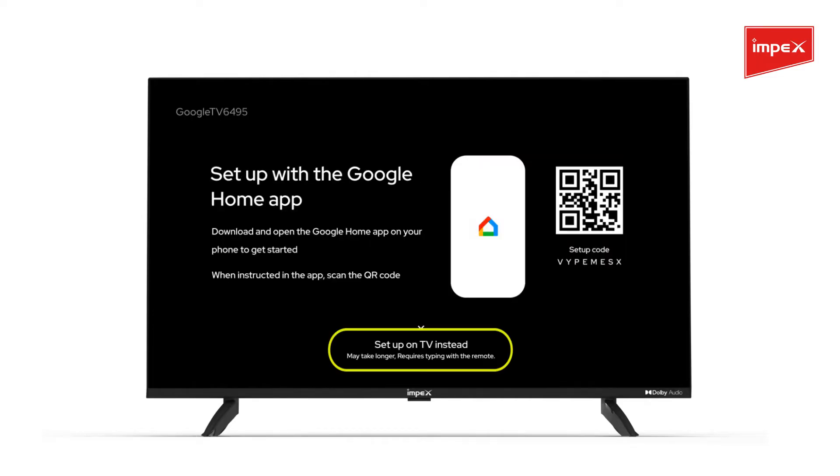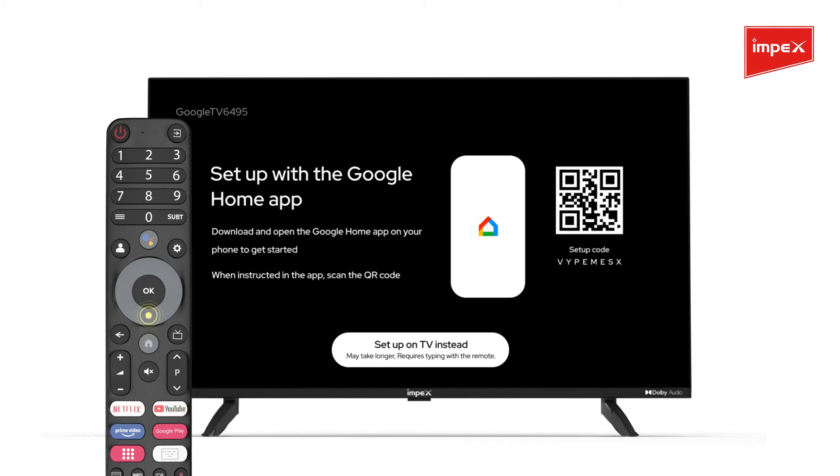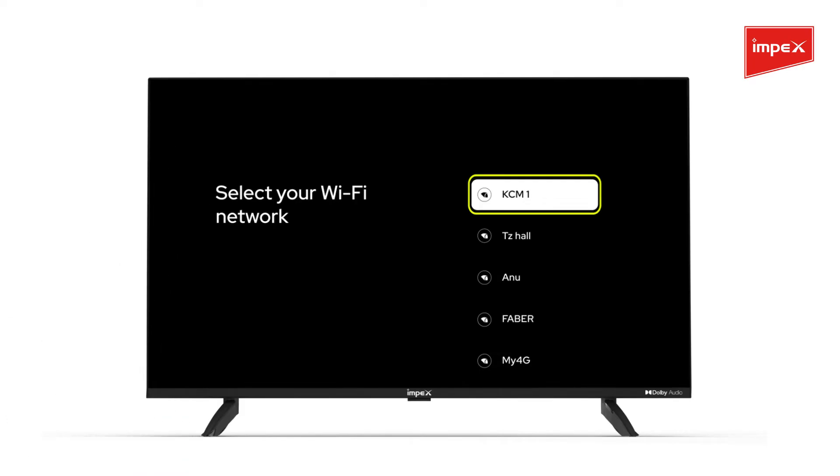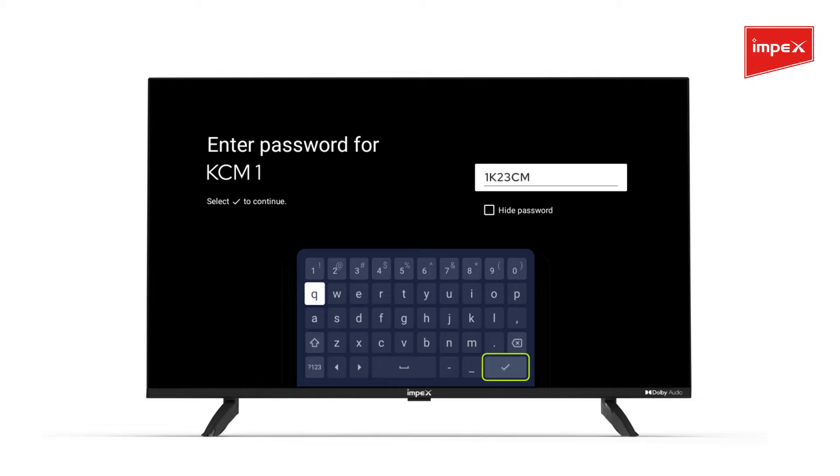On the next page, select Setup on TV instead, using the down button and press OK on your remote. Connect to your Wi-Fi network by entering the password when prompted.